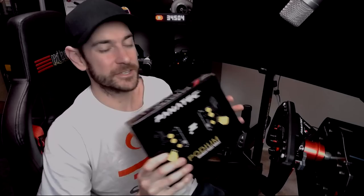G'day guys, Will here. Welcome back to the channel. So today's video we're going to be unboxing, installing and reviewing the Fnatic Podium Advanced Paddle Module System.